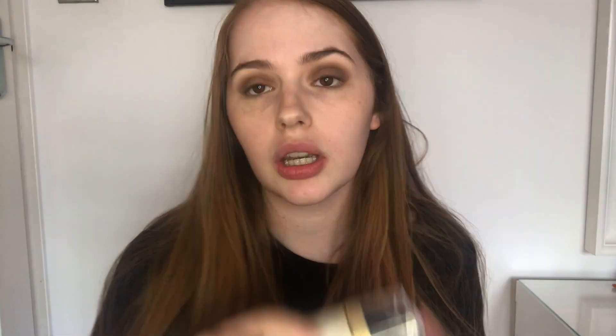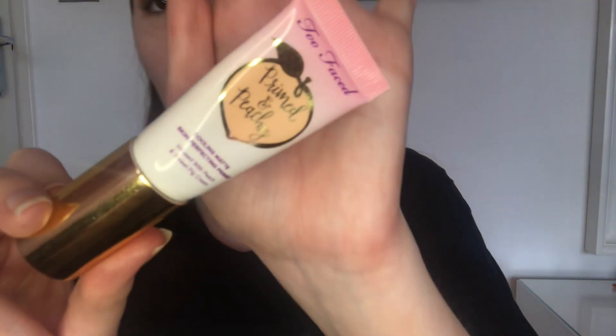Now that my eyes are done, I'm going to clean up under my eye using a Garnier cotton ball with a bit of moisturizer. I'm using the Olay 7-in-1 Anti-Aging moisturizer, and I'll go back in with the eye cream since I've wiped a little away. Then I'm going in with the Too Faced Primed and Peachy matte skin perfecting primer infused with peach and sweet fig cream - I just squeeze it onto my hand and apply it to my face.